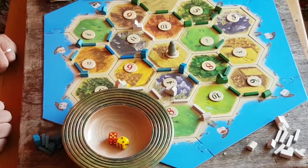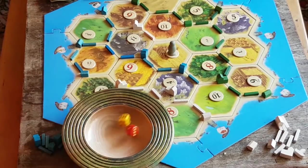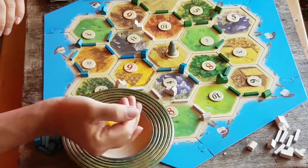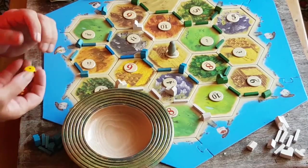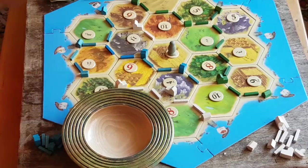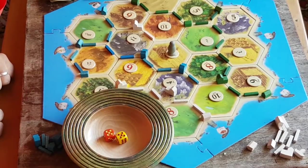Seven! Robin! Seven again? Seven? Three times in a row? This bowl is useless! Oh, four seven. A ten! Let's leave it at that.